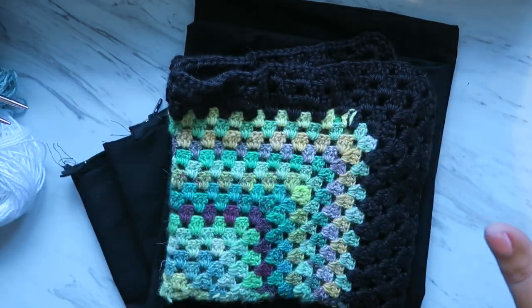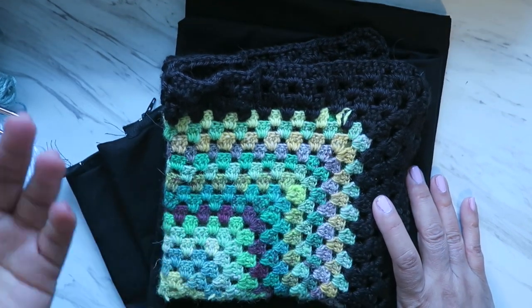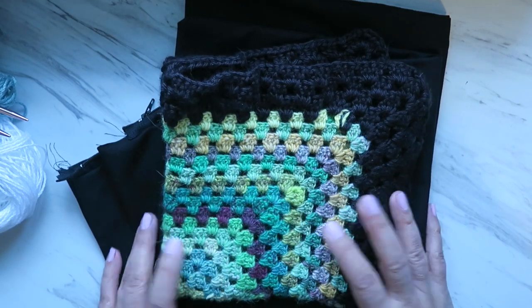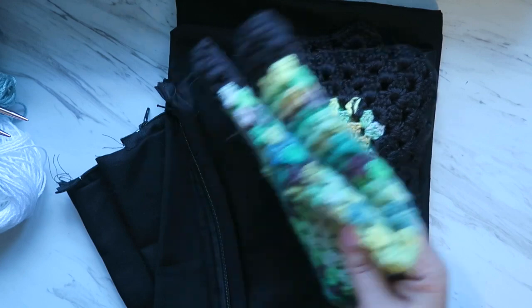Hello my friends, back here again after a few days since the other video, and a long time since the previous video of crafting, knitting. So, news here.